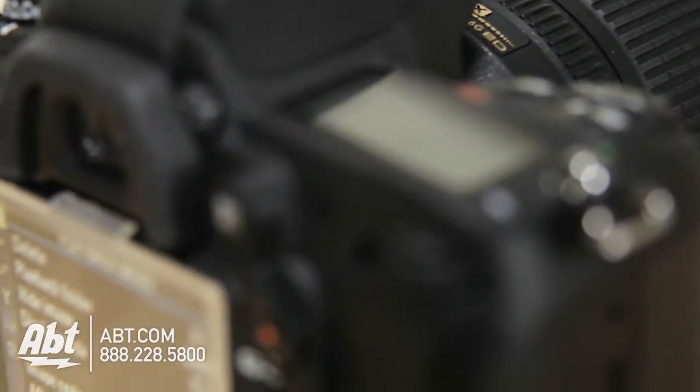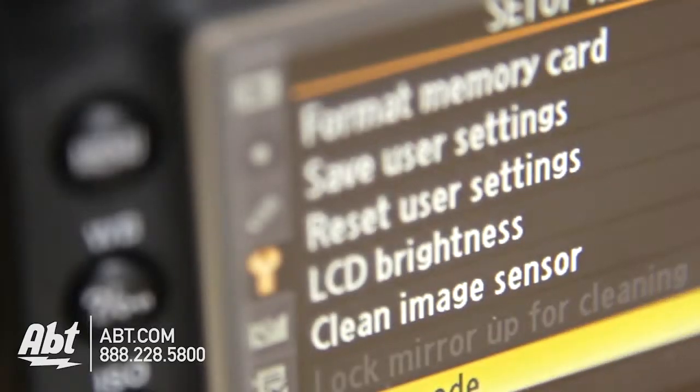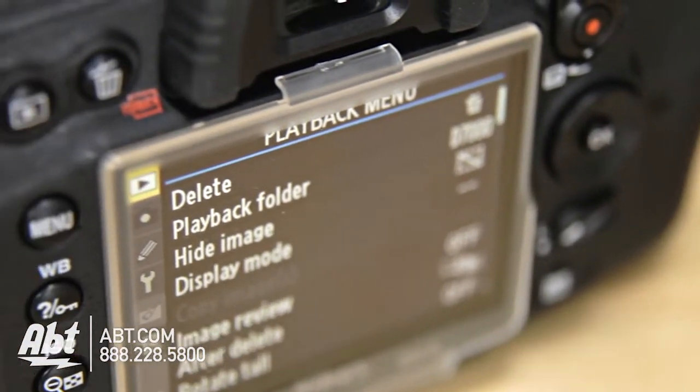On the back of it, there's a 3 inch super density LCD monitor that lets you edit your photos really easily right on the camera, but you can also review your pictures right after you've taken them just to see if they turned out okay.